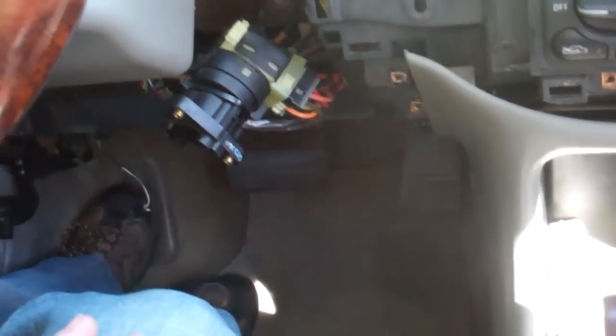I also need to undo these connectors and this cable, which goes to the shifter so that when it's in park you can't pull it out of gear — that's the safety. So let me get this pulled apart and I'll show you the rest of it.